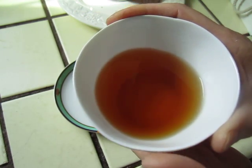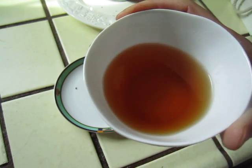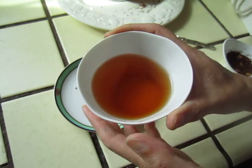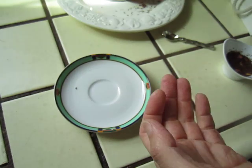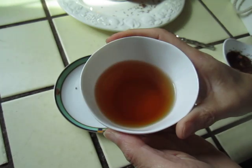This tea is not pure rooibos. It has an infusion with other flowers or other fruit. So it is wonderful.